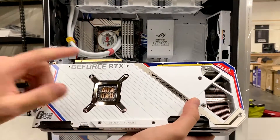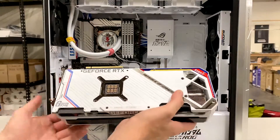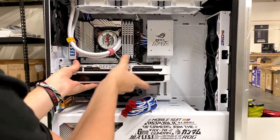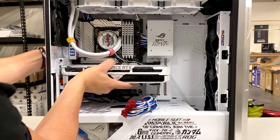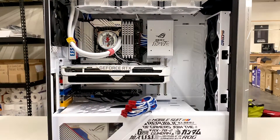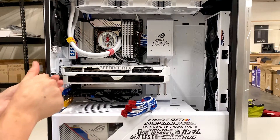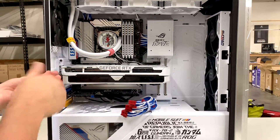When reinstalling your card, you want to line your pin out with the PCIe lane on your motherboard. You want that hook to latch back onto the card. Then we'll get your screws that you set off to the side and fasten the card back to the case.